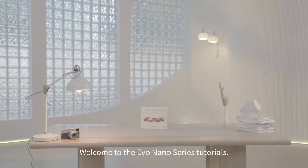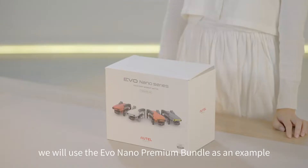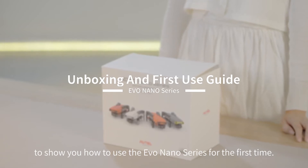Welcome to the EVO Nano Series Tutorials. In this video, we will use the EVO Nano Premium Bundle as an example to show you how to use the EVO Nano Series for the first time.